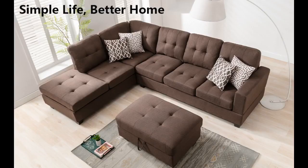Love this sectional. Buy it now, don't wait — easy to put together and it delivered in two days. I love it.